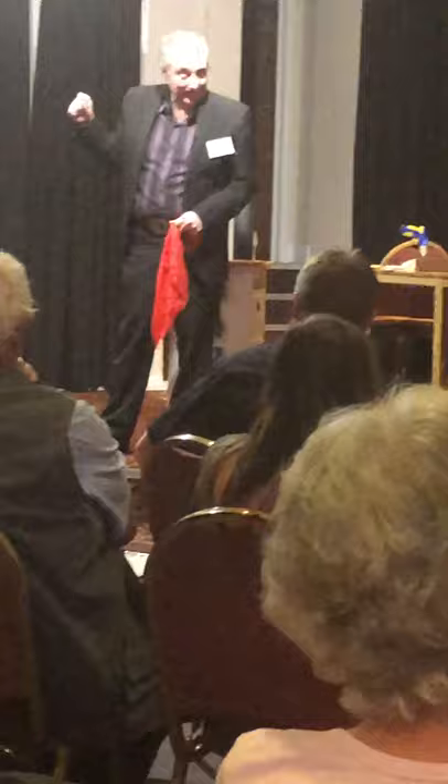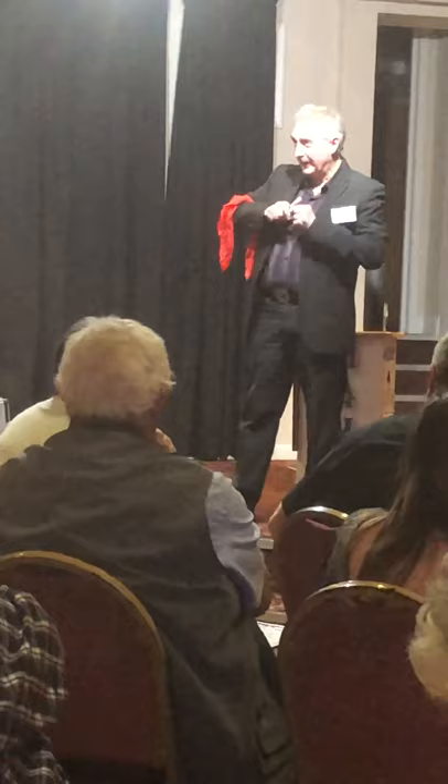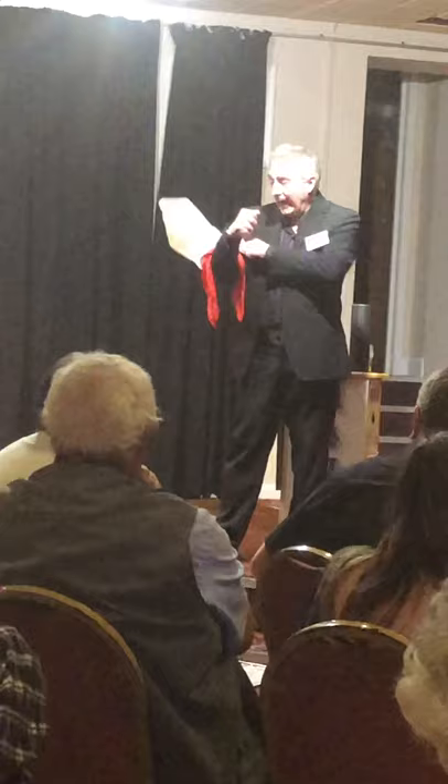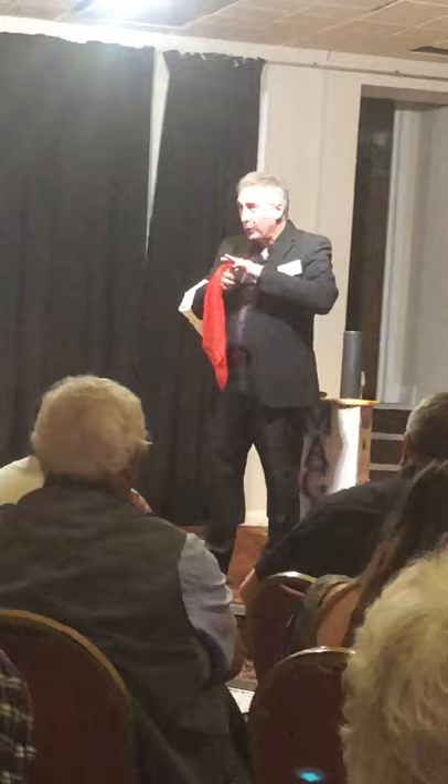Now, of course, you've got to be careful — you mustn't show it. Never let them see what you've got to do. It's quite simple, really: you've got a second handkerchief. Before you start, while the previous person was working, I was actually at the side, taking the handkerchief and pushing it into my hand.